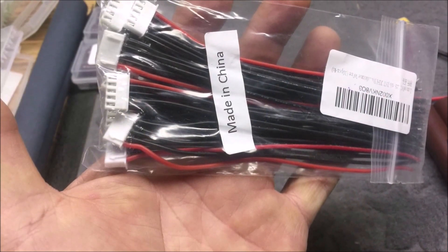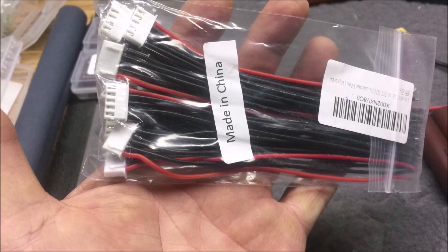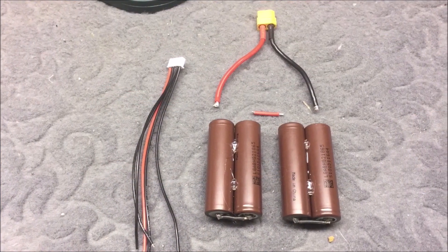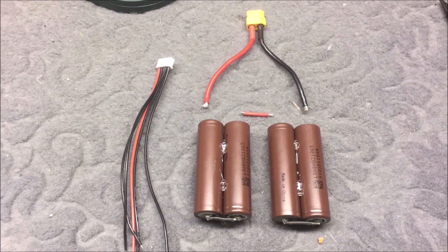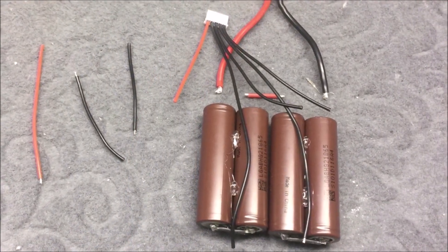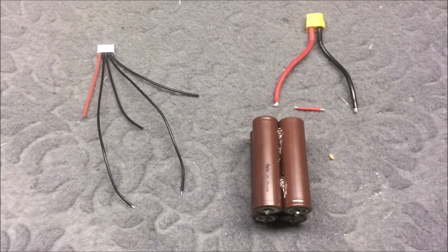I got some balance cables from Amazon — all products used in this video are listed in the description below with purchase links. The balance leads were then cut to length and the two halves hot-glued together.